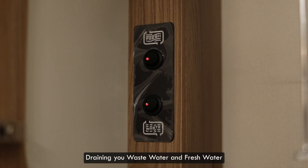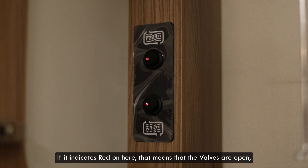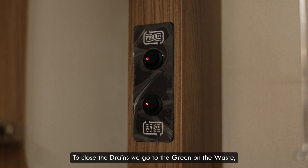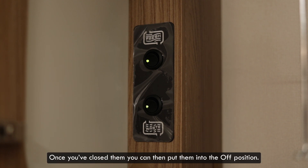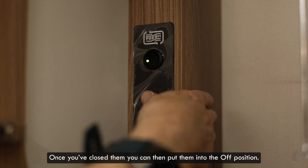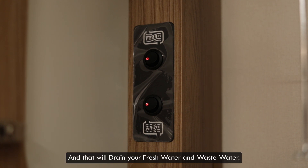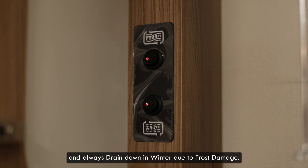Draining your waste water and fresh water is done through the panels here. You will need the control panel turned on. If it indicates red on here that means the valves are open and that is in the drain process. To close the drains we go to green on the waste, green on the fresh, and that has closed the valves. Once you've closed them you can then put them into the off position and that will open them and drain your fresh water and waste water. Always drain down when not using it and always drain down in winter due to frost damage.